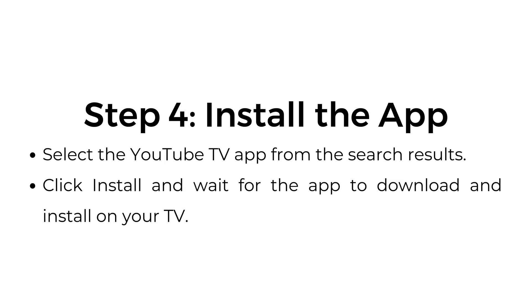Step 4: Install the app. Select the YouTube TV app from the search results. Click Install and wait for the app to download and install on your TV.